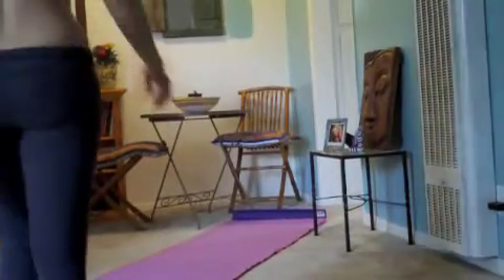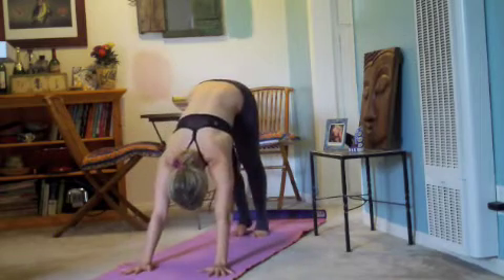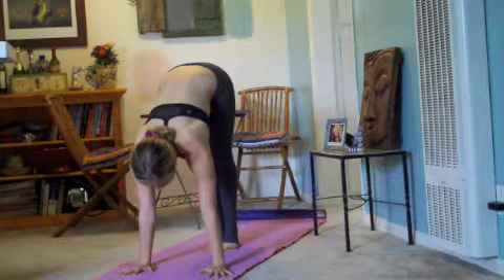Hey everybody, we're going to work a bent knee pike today. So come on to your yoga mat, and you're going to place the hands down onto the ground, walk the feet forward, so shoulders over wrists, straight arms, triceps hug in.